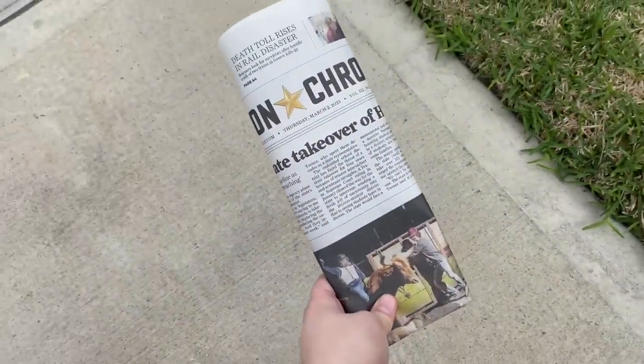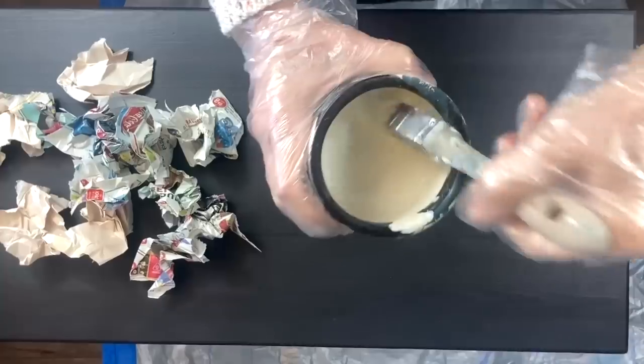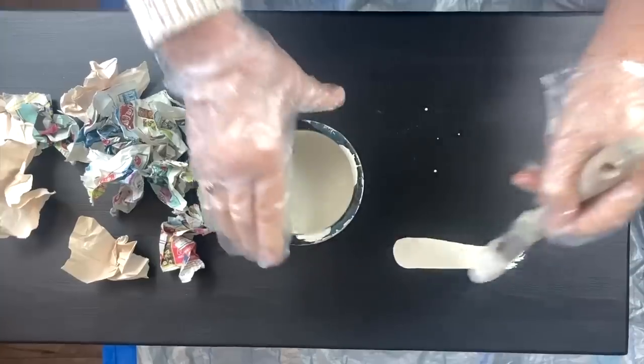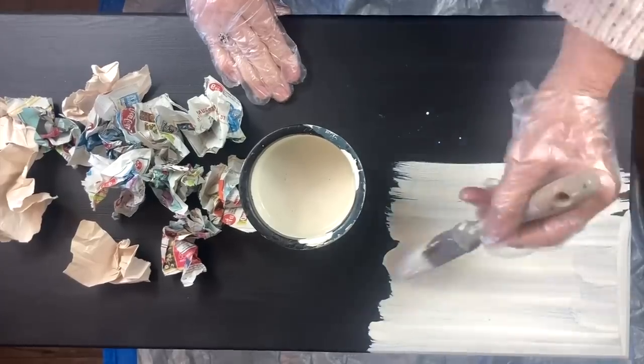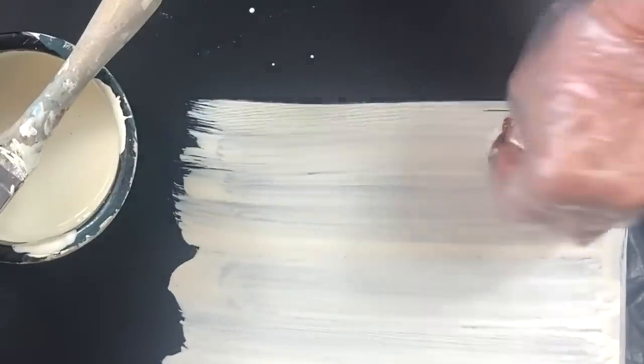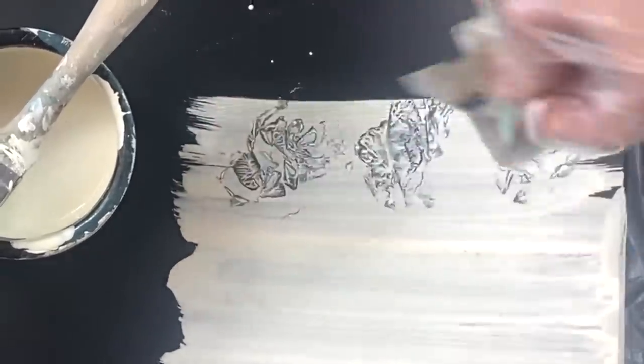I'm giving this little side table a makeover. The first thing I'm going to do is give it a coat of black paint. Now I've taken some creamy white paint and added water to it. I've ripped up some newspaper, and I'm going to apply some of this paint. Taking pieces of the scrunched up paper, I press it into the paint and wiggle it around. Keep repeating the process until you get to the end.